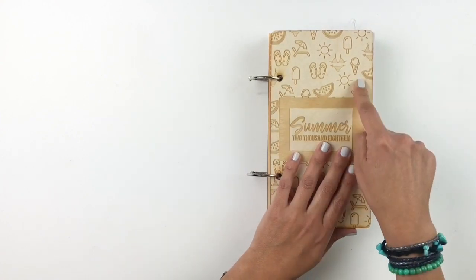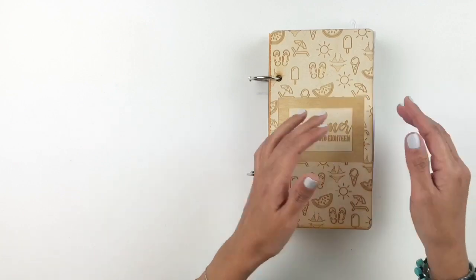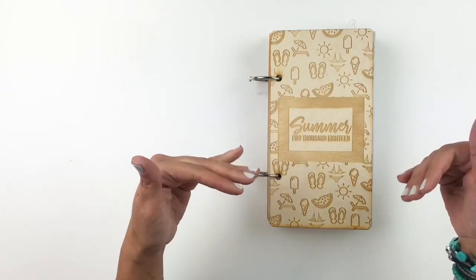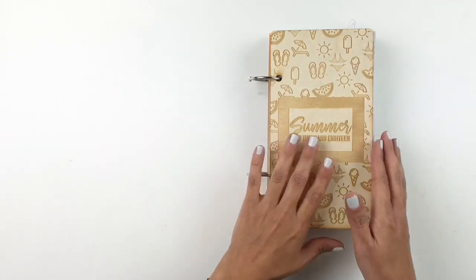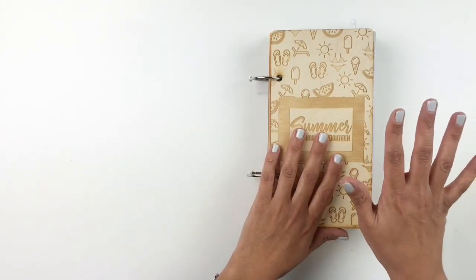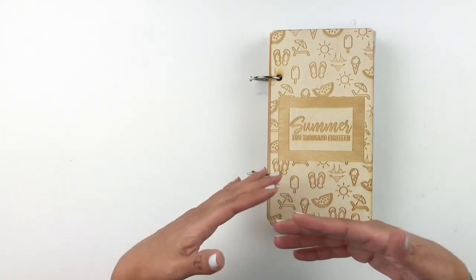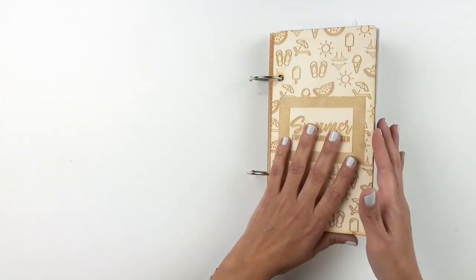I love this cover. I don't know if it's still on ColorCast Design's website, but I'll add the link down below for you to check out. She is coming out with a fall design which is beautiful, and I'm definitely going to be working in that album to document my fall pictures.